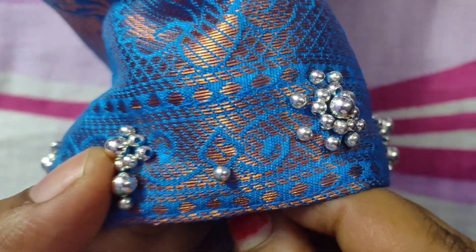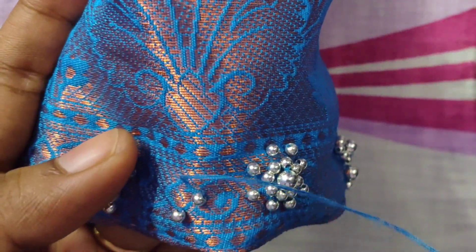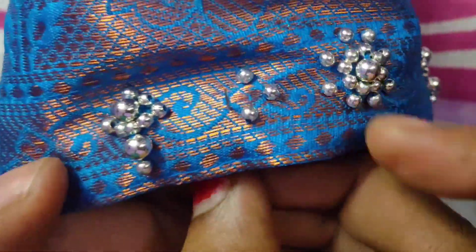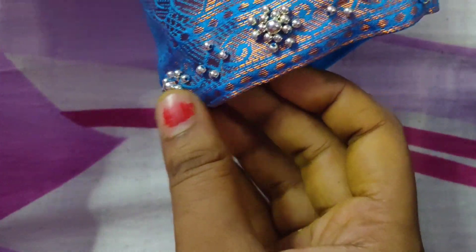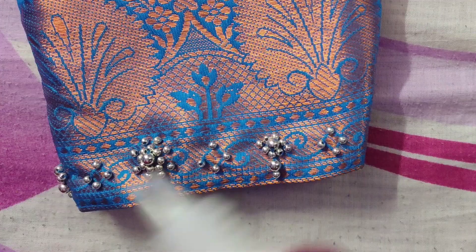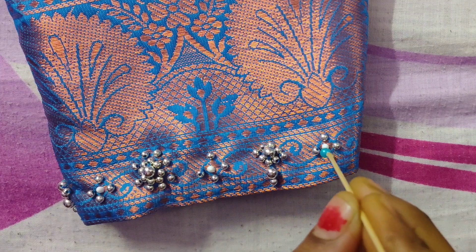I am going to put short pages in the corner and put the beads in the corner. I am using the glue. I have made it with a cake. I have used the gum and put the stone on the top.